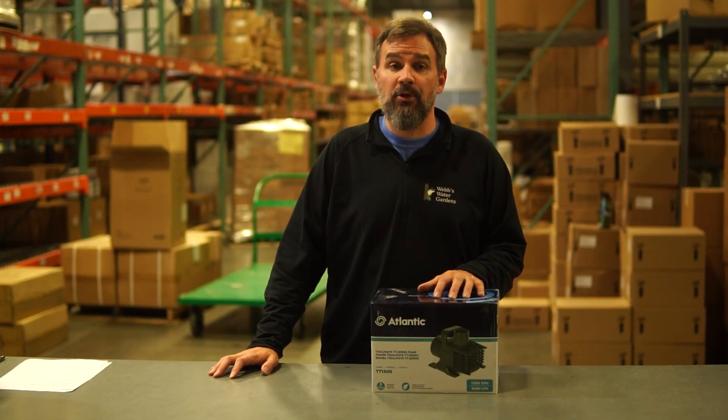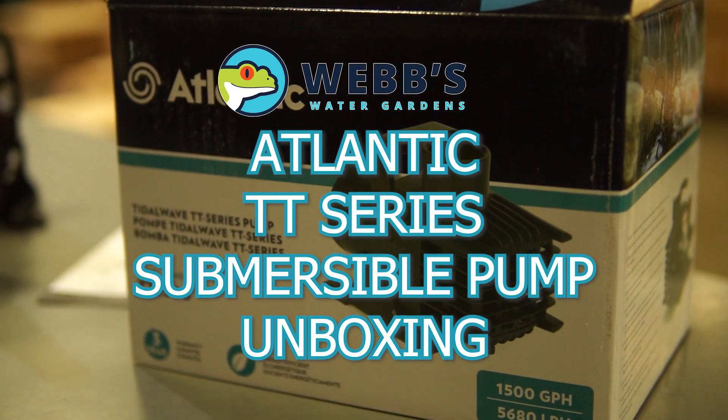Hey, this is Joe from WebZone Online and today we're going to unbox the Atlantic TT-Series Submersible Pump.